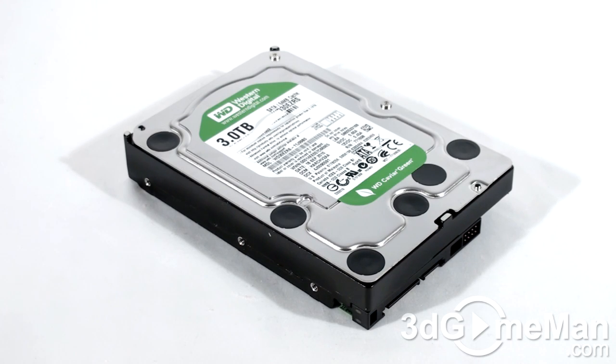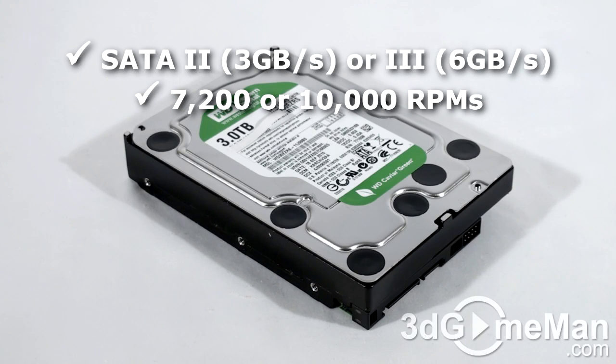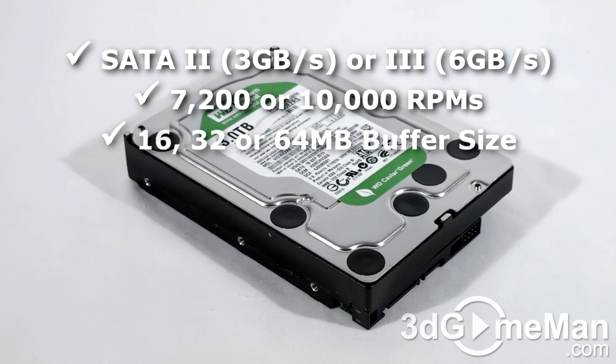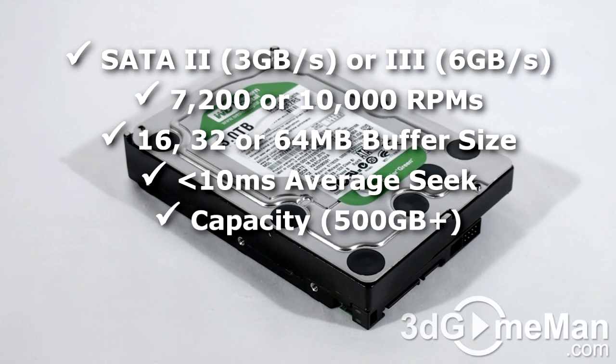There are three interface types: IDE and serial ATA, or SATA. Select a hard drive that's serial ATA 2 or serial ATA 3 since it's the latest technology. The rotation speed should be 7200 RPMs or greater, the buffer size should be 16 megabytes or greater, and the average access seek time should be less than 10 milliseconds. Also get a hard drive that best suits your storage needs.